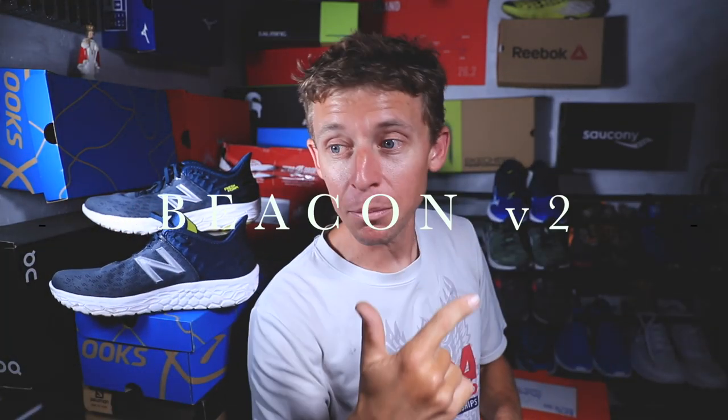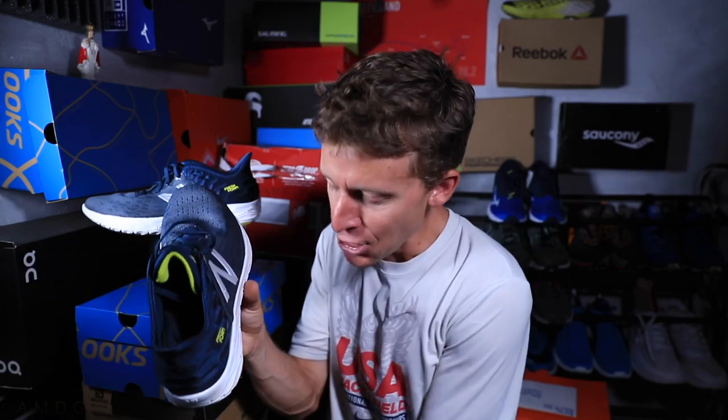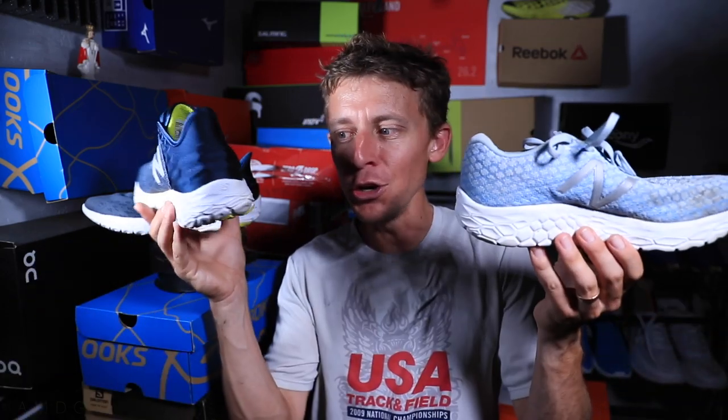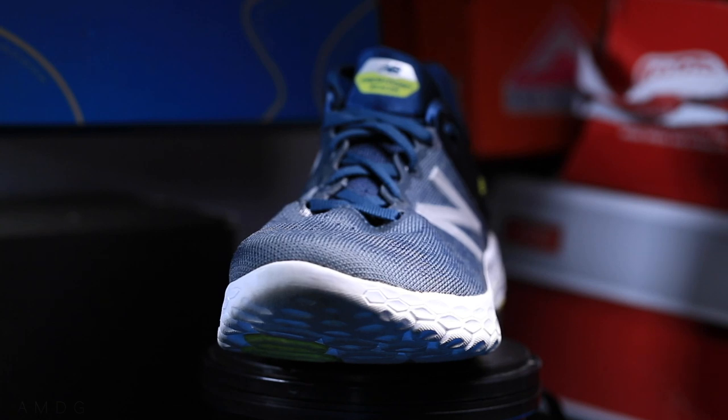Good to be back in the studio. It's a little dark behind me because one of my light batteries went out on the trip to Chicago, so I've ordered a couple extra. Anyway, iteration is the key word here — we've got a new iteration of the New Balance Beacon, one of the hottest shoes of 2018. Let's dive into a few specs before giving my thoughts on how it performed on my first impression runs.